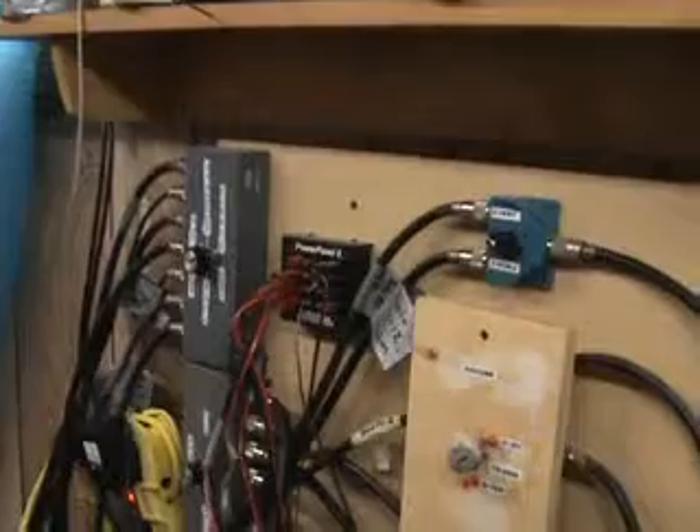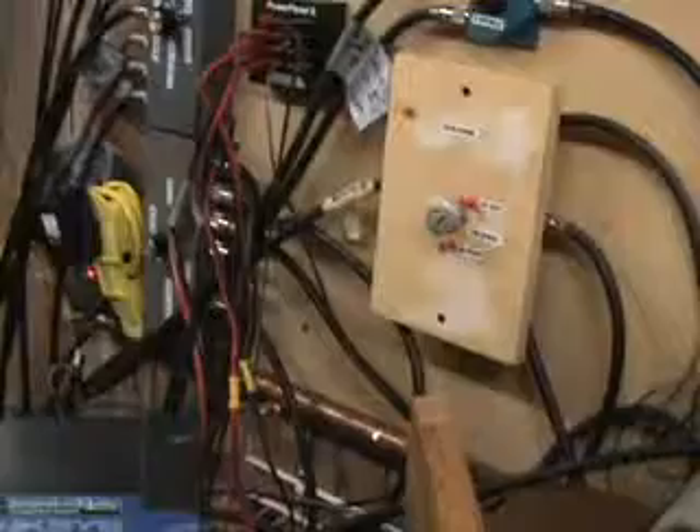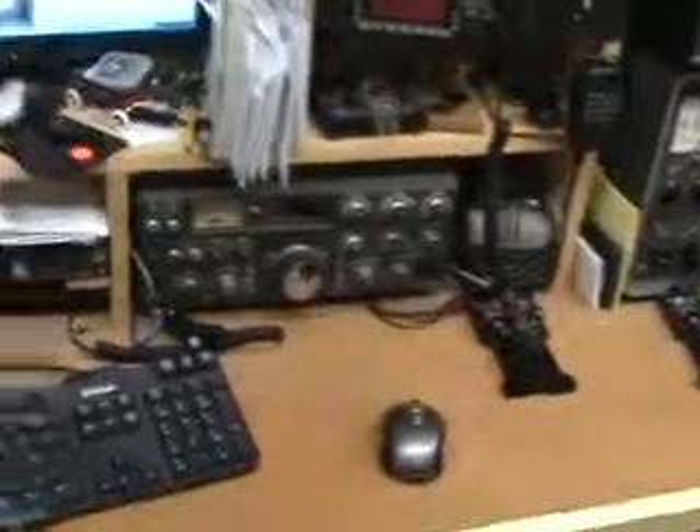In behind I've got my antenna switches — there's no way you can keep this stuff neat. It all starts off neat when you build it and then just kind of goes into a mess. But I've got my antenna switches so that I can switch any antenna to any of my HF rigs, and it works out real well. So that's pretty much the tour of the K7SU ham shack, and I appreciate you riding along.